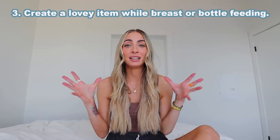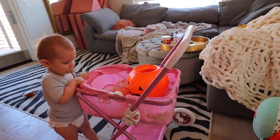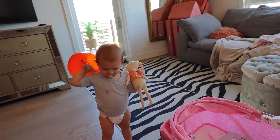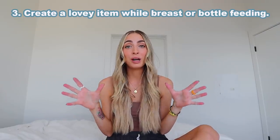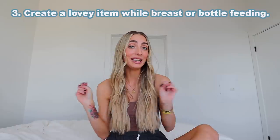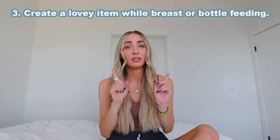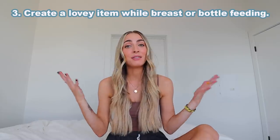Number three is creating a lovey item. If you don't know what a lovey is, it's kind of like either a small blanket or a little soft toy that a child grows an attachment to. They are usually chosen by a child. Not every child has a lovey. But if you do want to help create a lovey, when you breastfeed or bottle feed, if you have them hold or you hold the soon-to-be lovey, this will help foster an attachment. A lovey can be really nice, but it can also be kind of bad to have — it's really nice for naps after the child is one, or we take it on car rides.